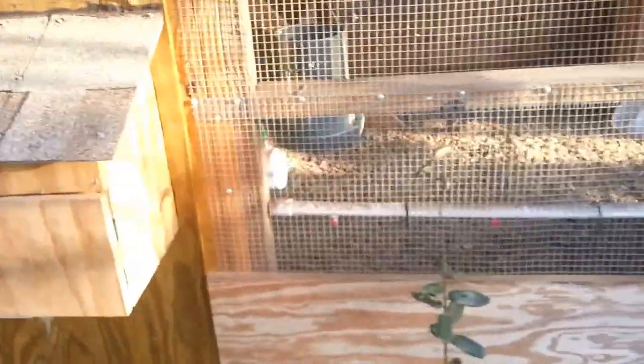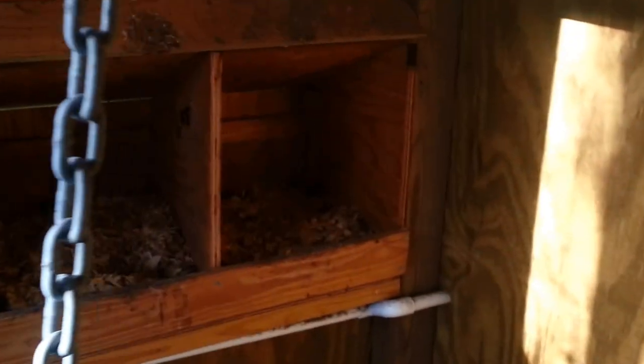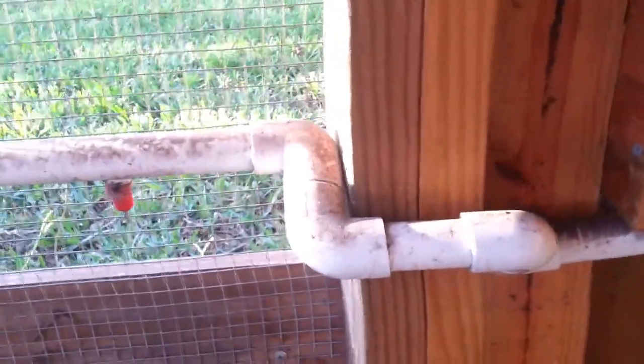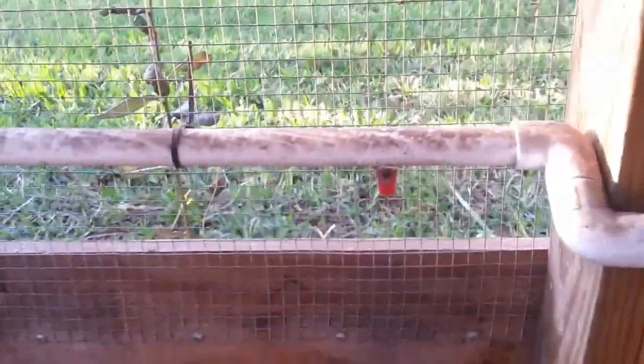Then it goes in — I actually have it go right under the nest boxes on the inside. There's the nest boxes I built for the coop. If I come around to the front of the coop, you can see where it comes in the back. I have it run under the nest boxes — figured it keeps it shaded and cool. And this is the one spot that I regret — I made a mistake. I was just basically building it around the coop, plumbing it in. I should have put a quick disconnect here, either right here or right here, for the purpose of cleaning this part out if it ever gets clogged.